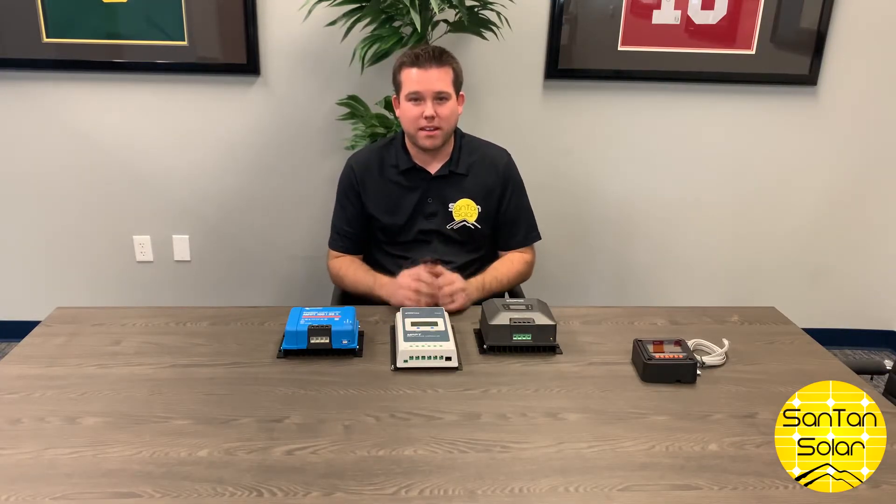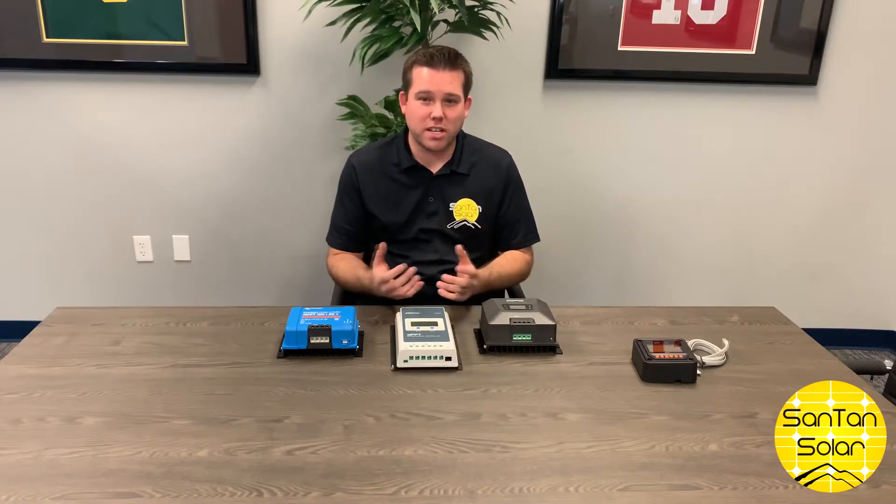The charge controller regulates the current from your solar panels down to your battery bank. It prevents the battery from overcharging and it also monitors the status of your battery.